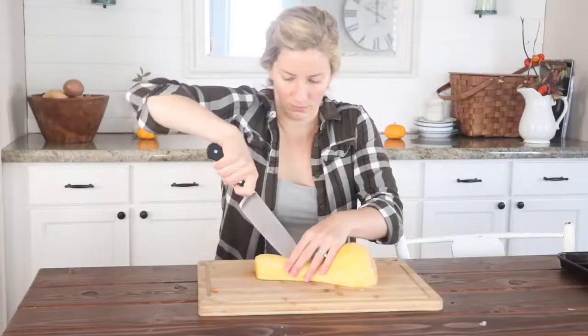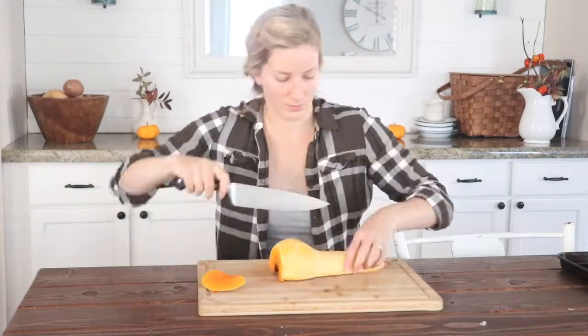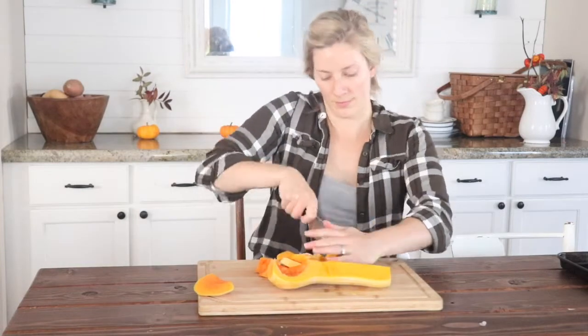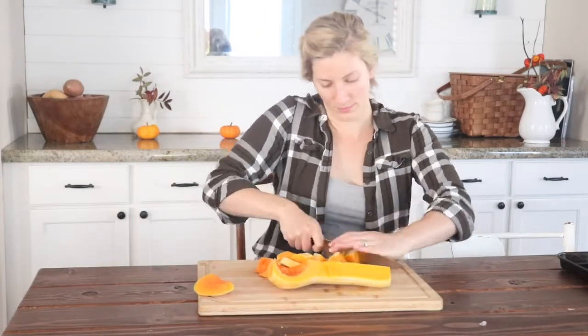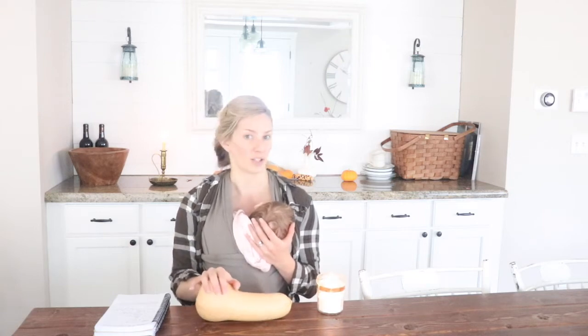Butternut squash is an amazing vegetable. Like most squashes, it's full of antioxidants, vitamins, and nutrients. It's a great vegetable to have on hand for fall and into winter. I always like to pick up seasonal food, and so this year I went to the farm stand like I normally do and they had so many butternut squashes.